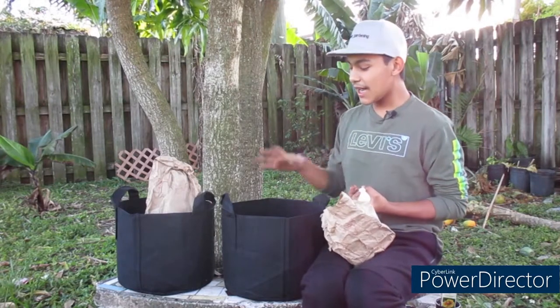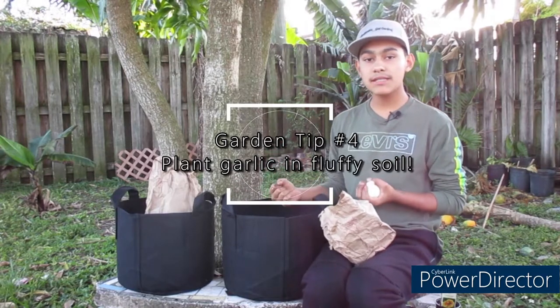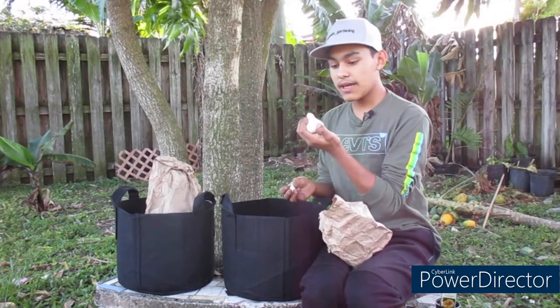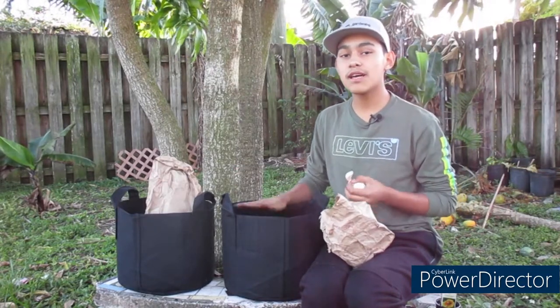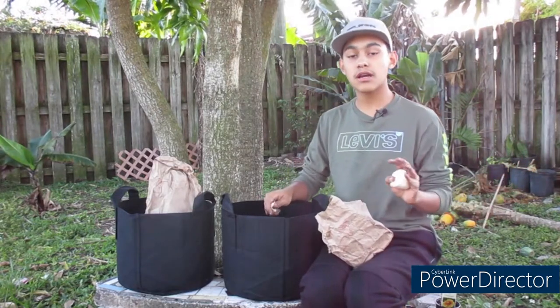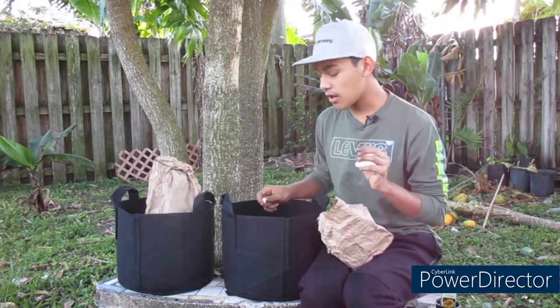Step number four is you have to have fluffy soil. Garlic likes to grow in fluffy, not compacted, soil because they need that fluffiness to grow their bulb to full size. If they have compacted soil, they will not grow to their full potential. Highly recommend fluffy soil or brand new soil — do not use garden soil because it is way too compacted and not really good for garlic.